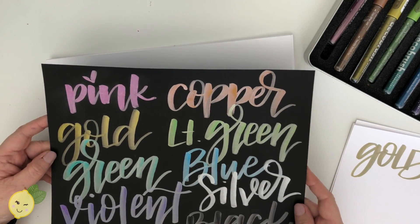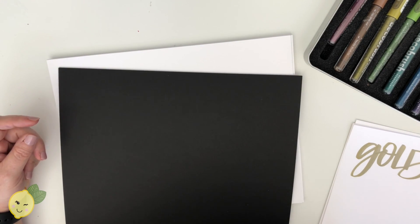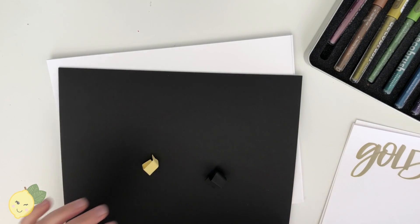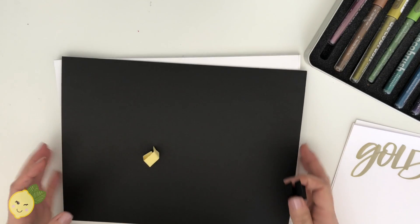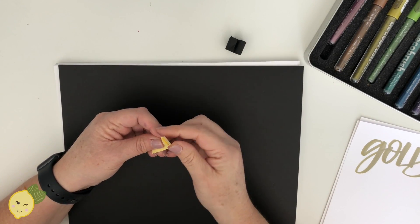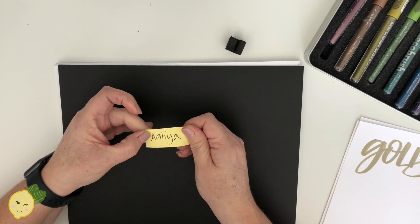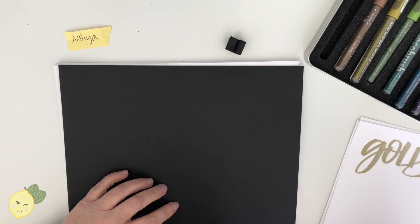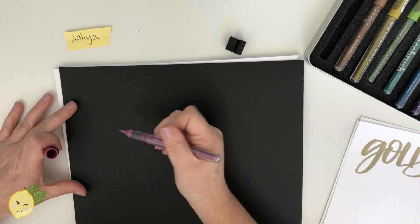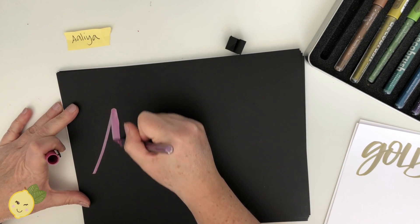Let's do a couple of names and then we'll try it on some glass. Our first person today is Alia. My favorite colors are the pink and the green, so let's do that. Since she has two A's, I'll probably do my first one as a capital.